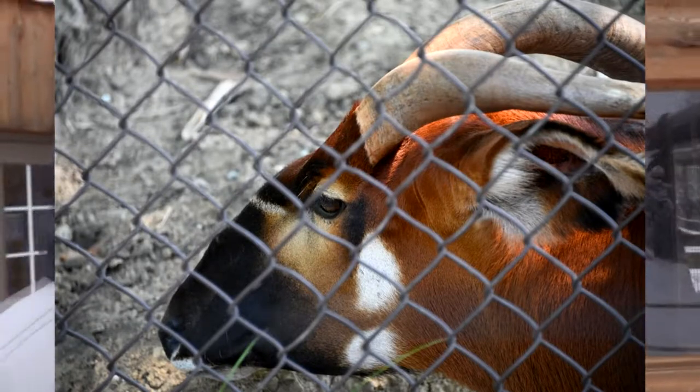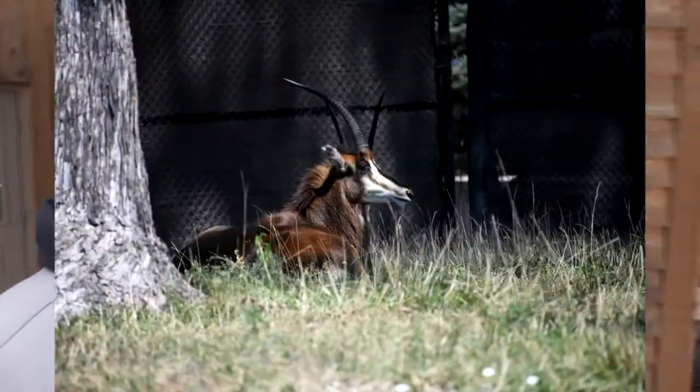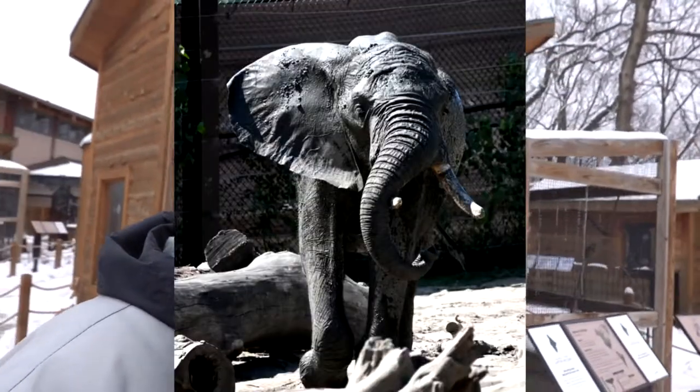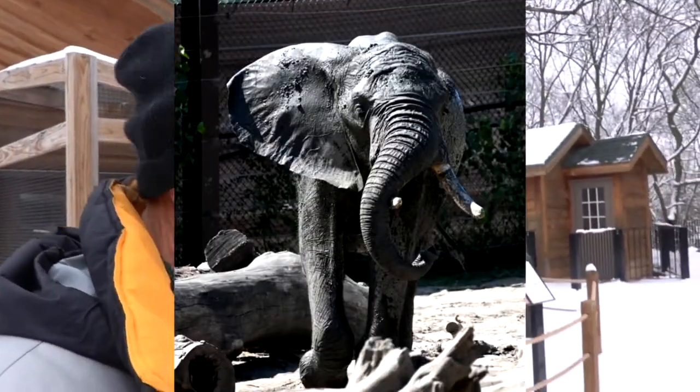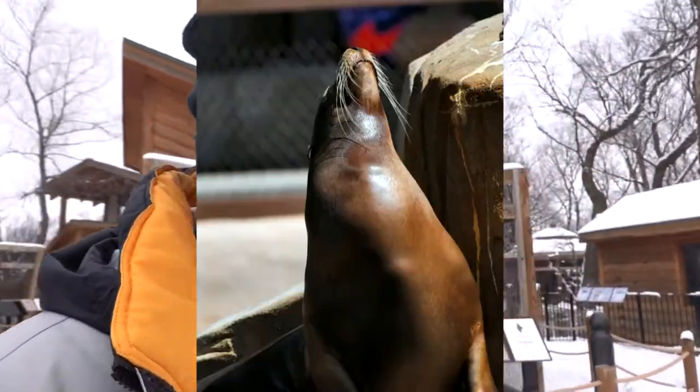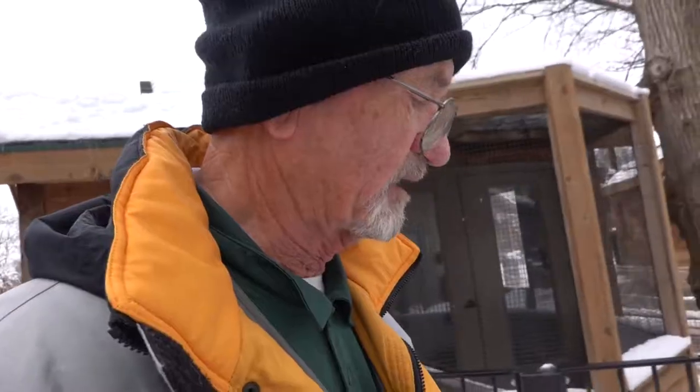Animals farther away from the wire will require a long lens to reach them, and the wire itself keeps showing up in the shot. Then you have open fields with moats, pens, or some sort of obstacle like water around them.